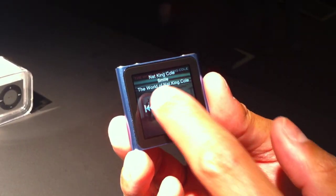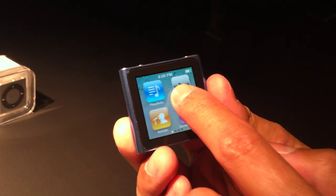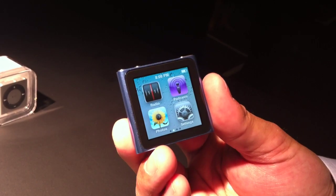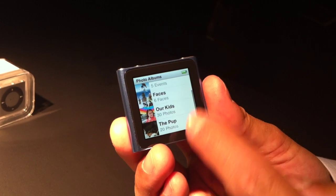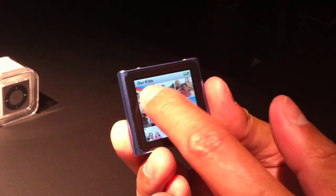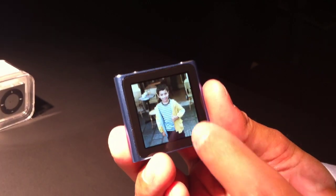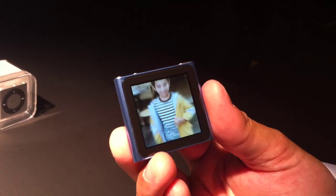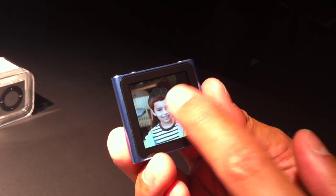Pause the music, switch songs if I want to. I can hold down anywhere and I'll jump back to the home menu. If I want to see photos that are synced from my computer, you can see I've got pictures of kids here. I can very easily swipe through. If I see a picture that I like and I want to get in close to the face, I just tap in. I can tap and pan, zoom into that photo.